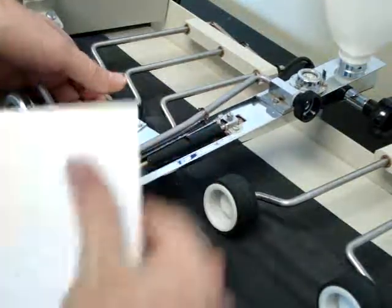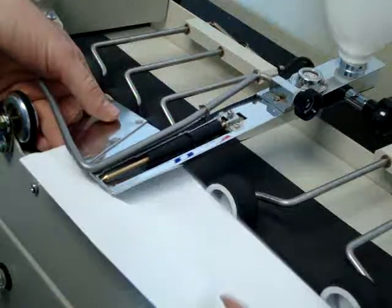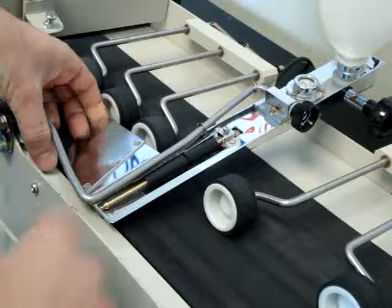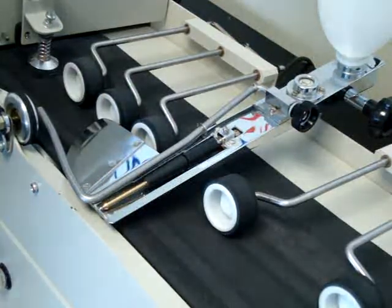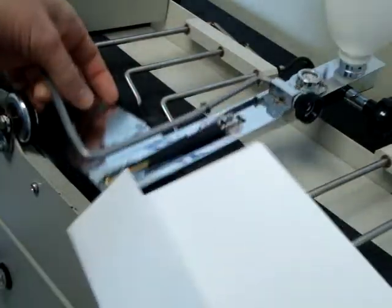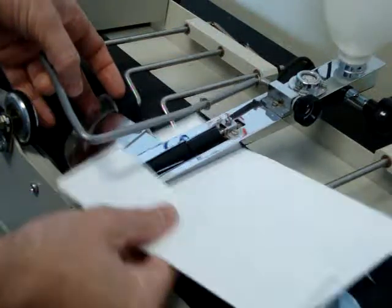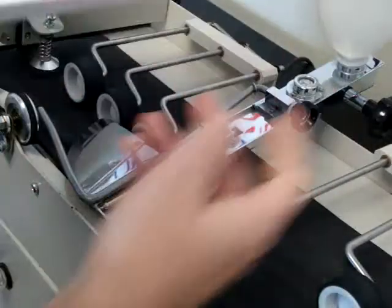With this particular moistening roller, you wouldn't want to run a short flap envelope because it won't wet it — it doesn't wet this section. It's great for this size of envelope because it will only wet the glue area.